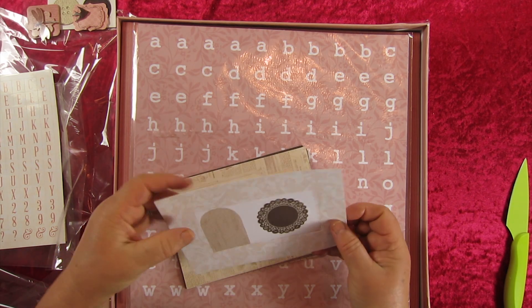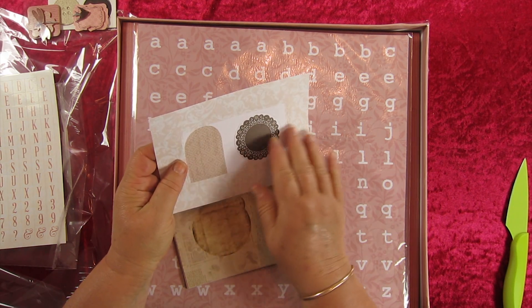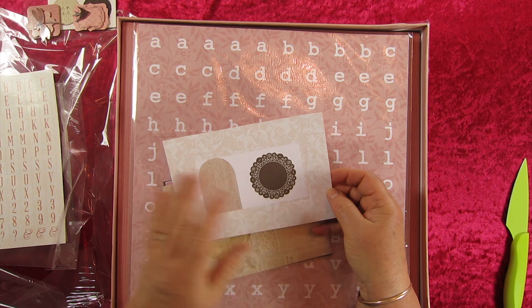Here we have some more cards. They have a lacy effect — very pretty.